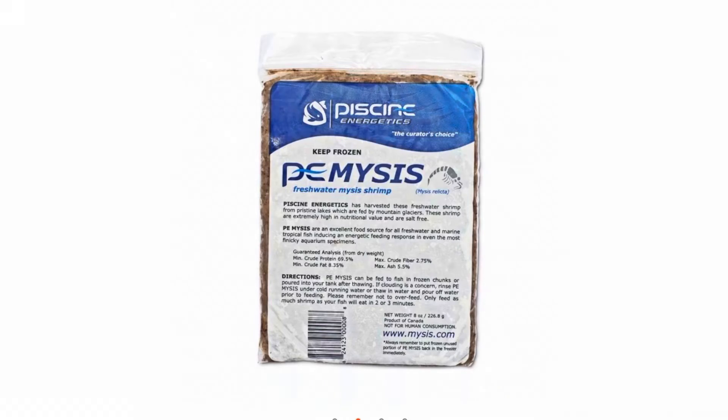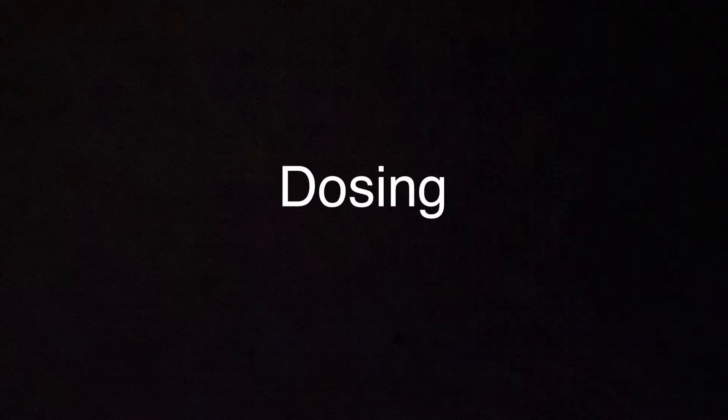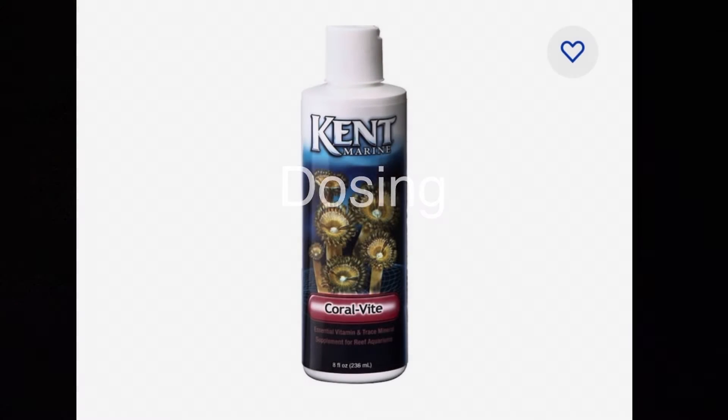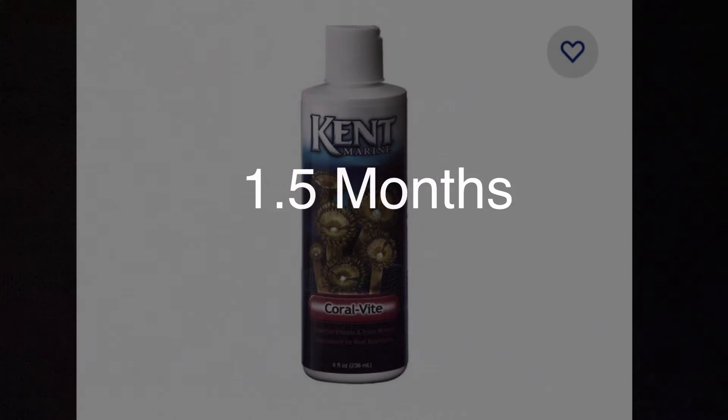So I switched to PE mysis — the high-protein stuff. I'd thaw it in a cup, then pick it up and sprinkle it on him, and he would eat that. While I was at least getting some food in him, it was nice high protein and that helped a lot. From a dosing standpoint, you don't really want to change anything — keep your tank nice and stable. I personally increased my Kent Coralvite by one teaspoon a week in a 110-gallon tank. It's a minor change, but I feel it gave a little extra nutrients for the anemone.